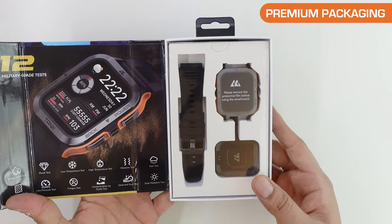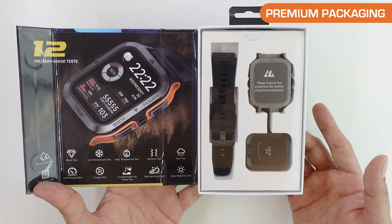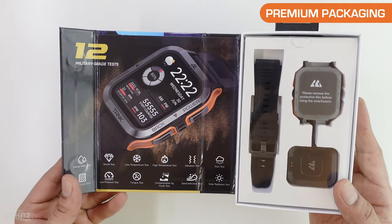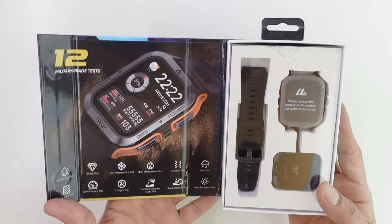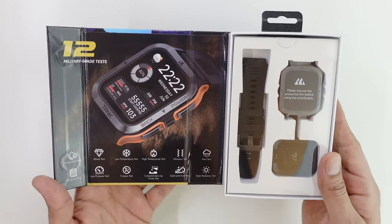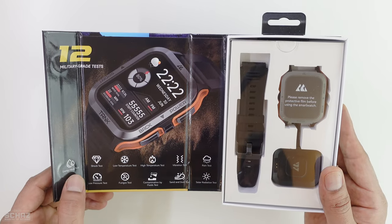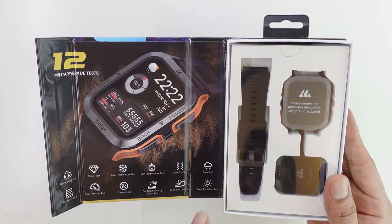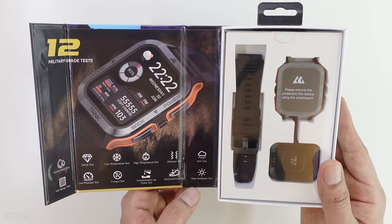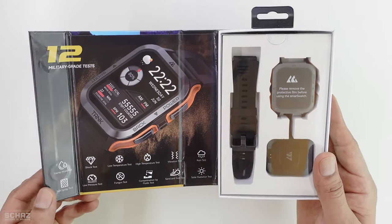Just like the previous T2 smartwatch, it comes in this very impressive packaging. I haven't seen this kind of premium packaging in any of the other smartwatches I've tested on my channel. Now, this is a military-grade tested smartwatch. It has gone through 12 tests — things like damp heat test, shock, low temperature, high temperature vibration, rain, salt spray, low pressure, fungus contamination, sand, dust, and solar radiation. So the watch has been tested throughout all 12 of these tests.